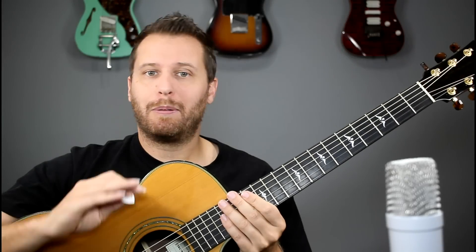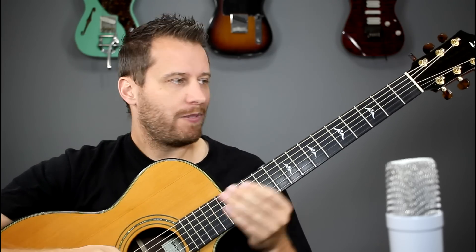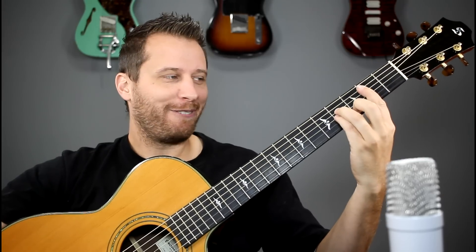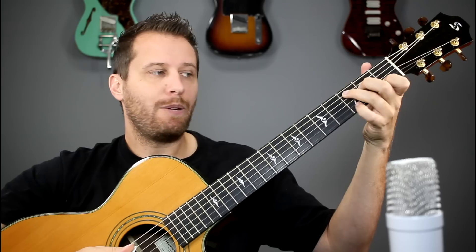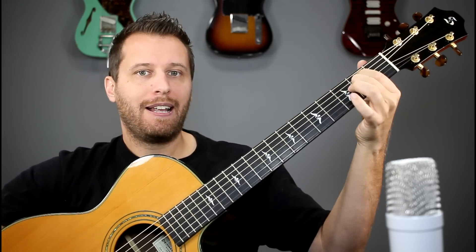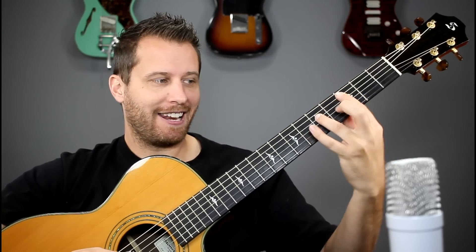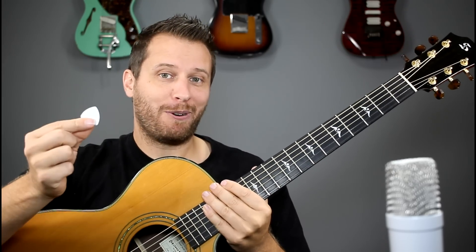The only prerequisites we need to play through all of these songs is the ability to play through the chords in the key of G. So you need to know your G chord, your A minor — there's no B minor thankfully — but there is a G over B. A C major, a C with a high 9, D major, E minor, and the ability to play power chords. That's just a root note and a fifth played together, and you can move it around your neck. So if you can do that, you're good to go. The rest is going to be up to our right hand.